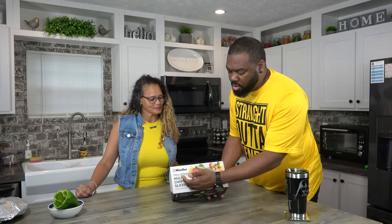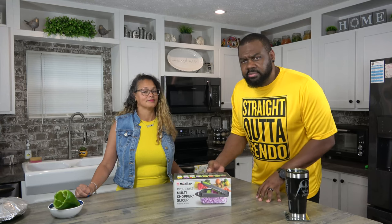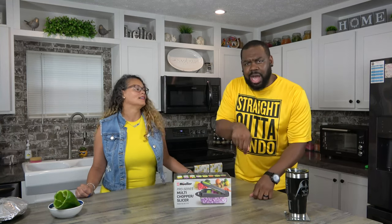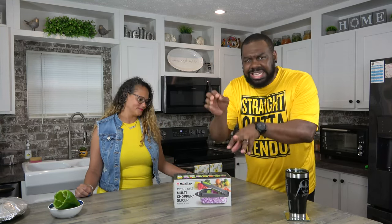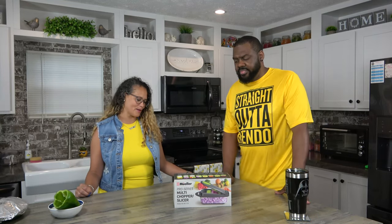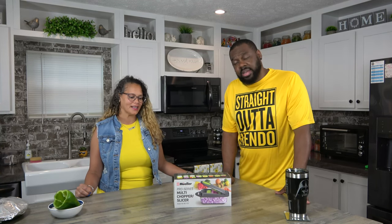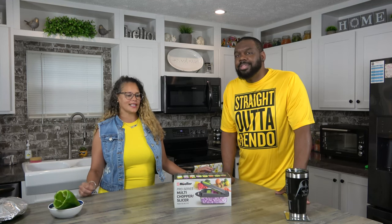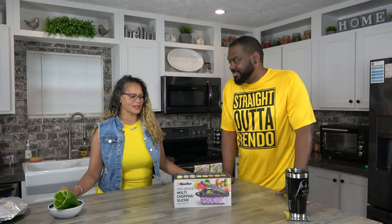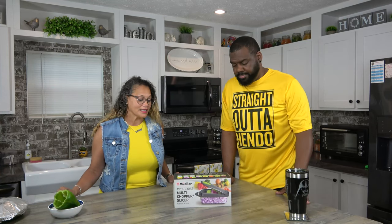We are doing the Mueller Pro Series Multi Chopper Slicer, because the wife does a lot of cooking, a lot of chopping, slicing, and dicing. I wanted to make it easy on her. I cook with a lot of onions, green peppers, yellow peppers, red peppers, squash, zucchini — we love all that stuff. I'm really excited about this thing.